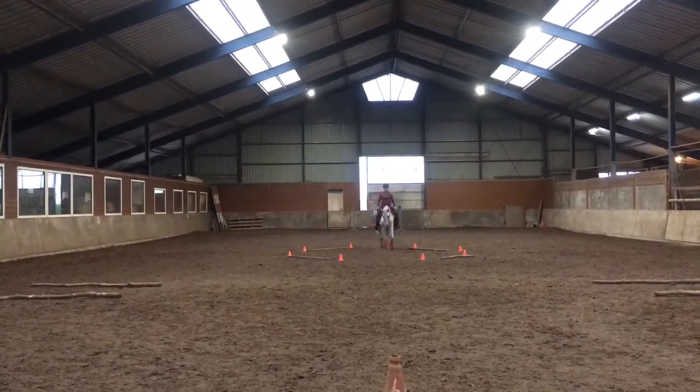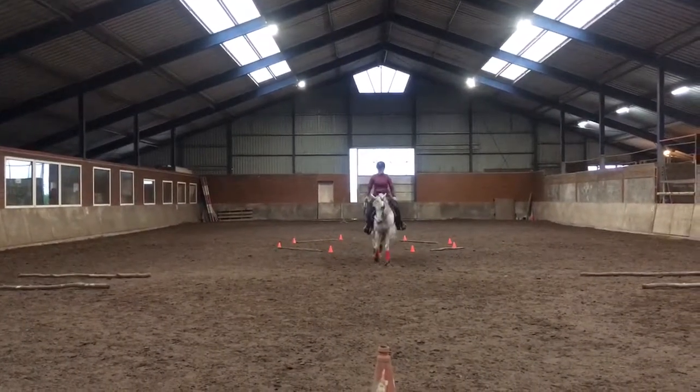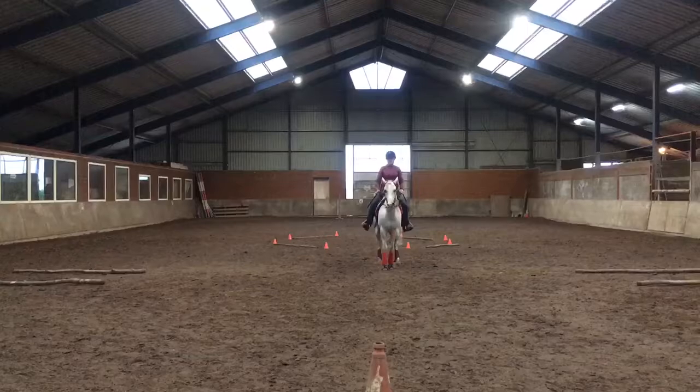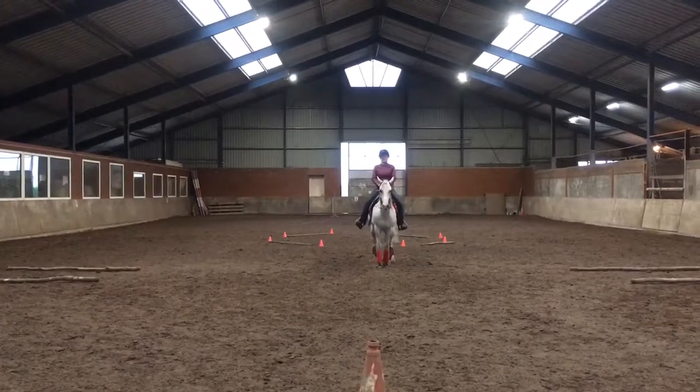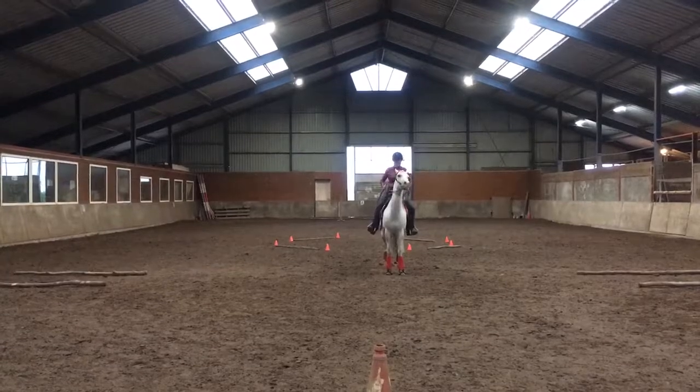Back through course, proceed walking, jog. C, turn right.